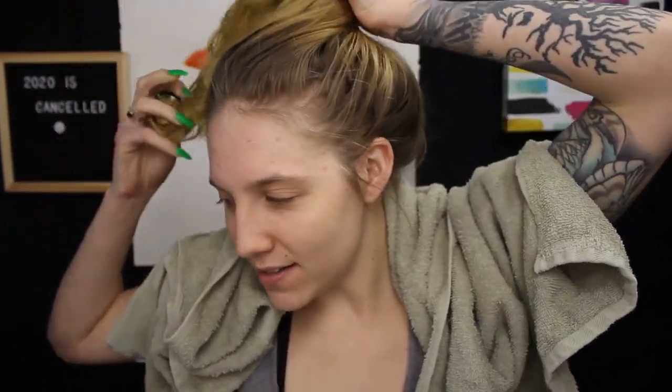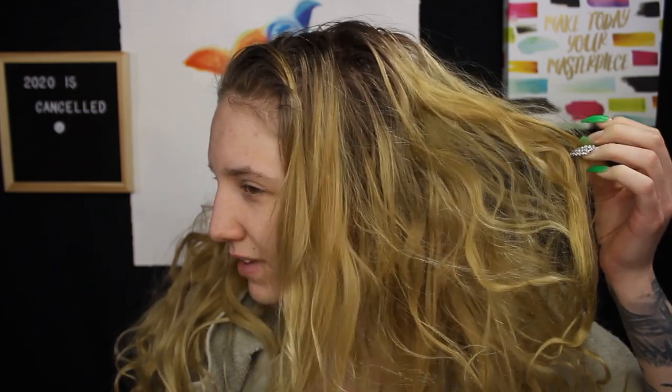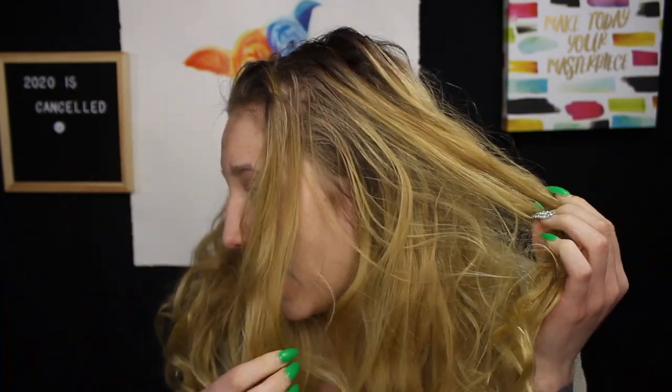Hi guys, welcome back to my channel. We are in quarantine, in self-isolation, in boredom. My hair is a weird color — if you haven't seen my other videos, I tried to dye my hair gray and it obviously didn't work because my hair isn't light enough. It has this weird undertone — it was orange. So it's this weird brassy toned kind of hair color, not a real blonde.